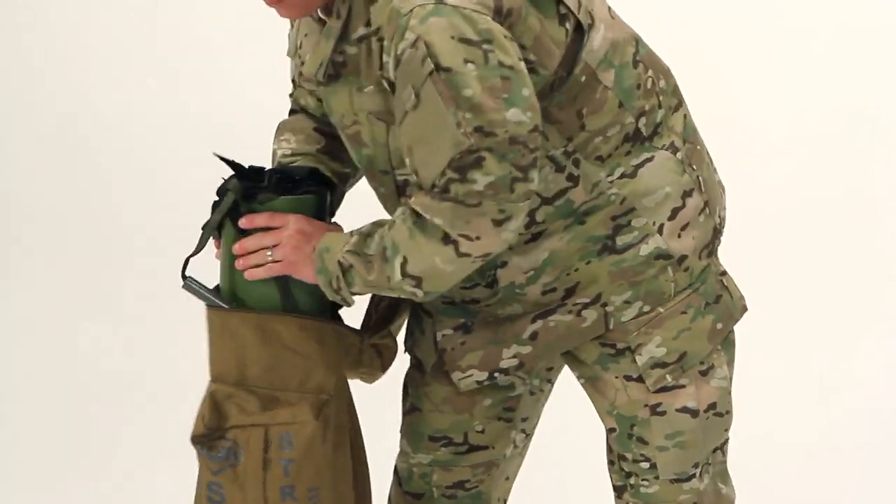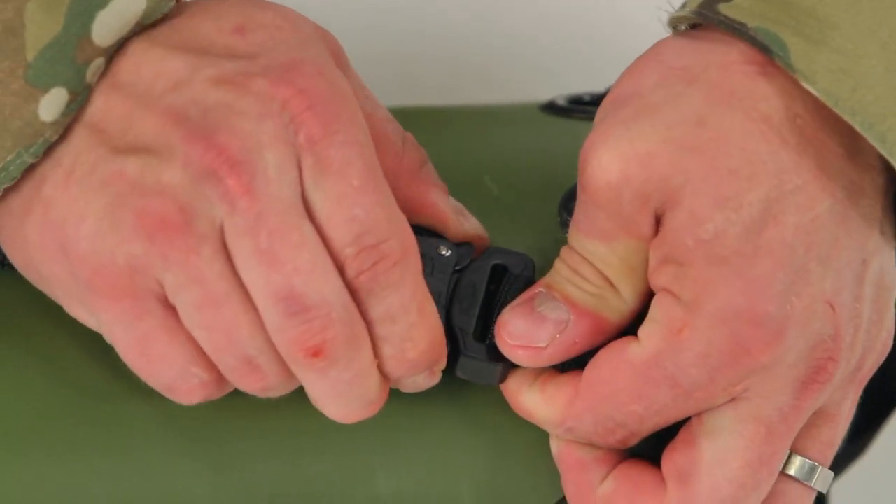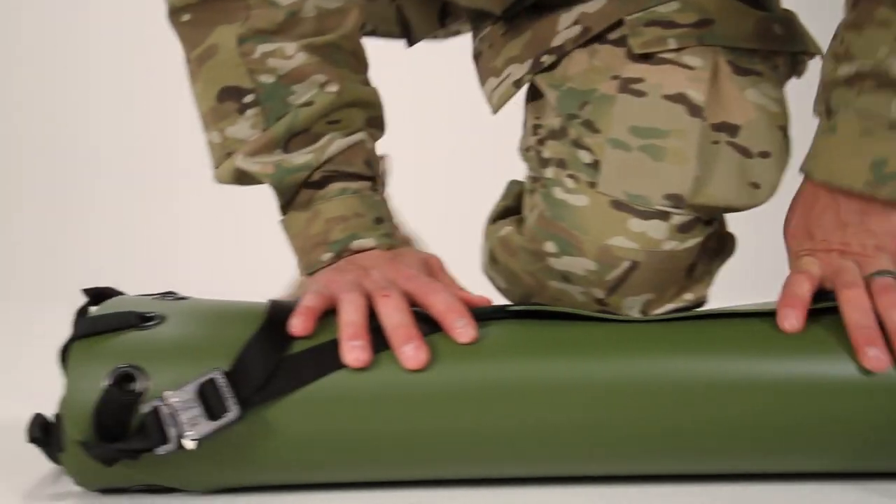Unzip the pack and pull out the Sked. To open it, release the tension on the cobra buckle, then use your thumb and forefinger to push the quick release.